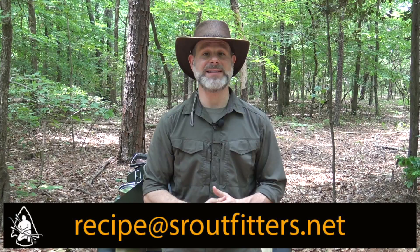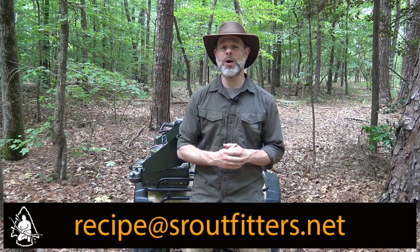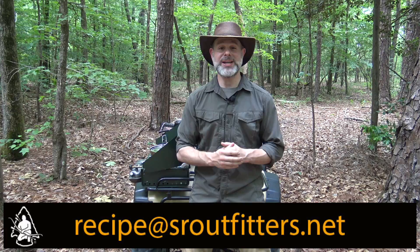Do you have a favorite recipe you like to enjoy out in the field, on the trail, or in camp? If so, send a copy to the email address listed below. If we choose to feature your recipe in the next episode of the Pathfinder Outdoor Kitchen, we'll gladly send you a care package with all the Pathfinder gear we use to create your recipe on the show. We appreciate all your time, interest, and support - this is one way we can give back.